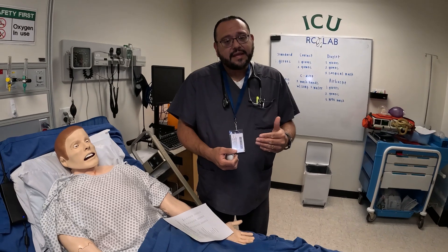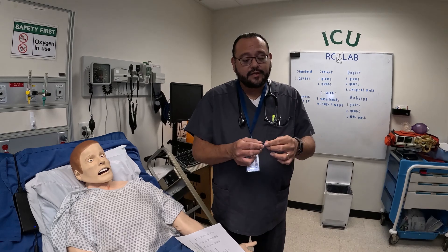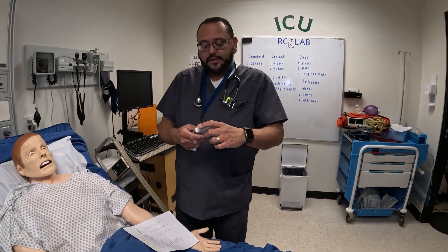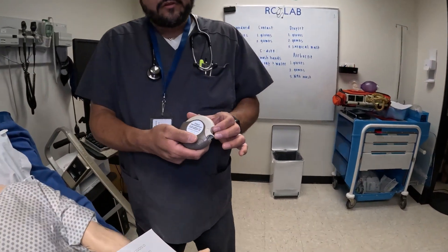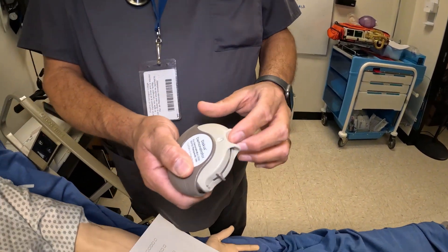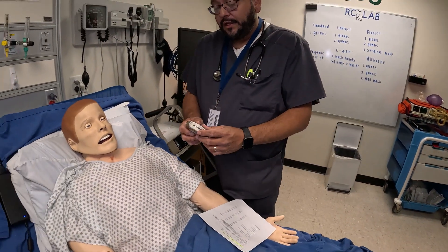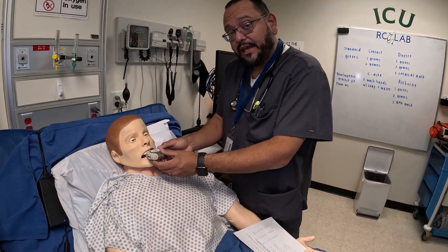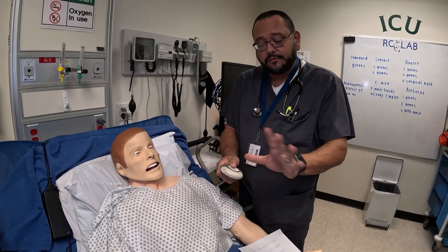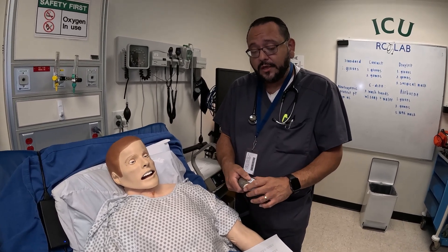The pills come in a packet with aluminum foil covering, so you have to break it out and take the pill out. The other device we're going to use is similar to an Advair, but this is for demonstration purposes. Mr. Johnson, we're going to open this up, pull this back — you hear the click, and it counts down each use. Once he breathes in, he's going to hold it and then breathe out. Then we close this and it resets itself, setting it ready for the next dose.